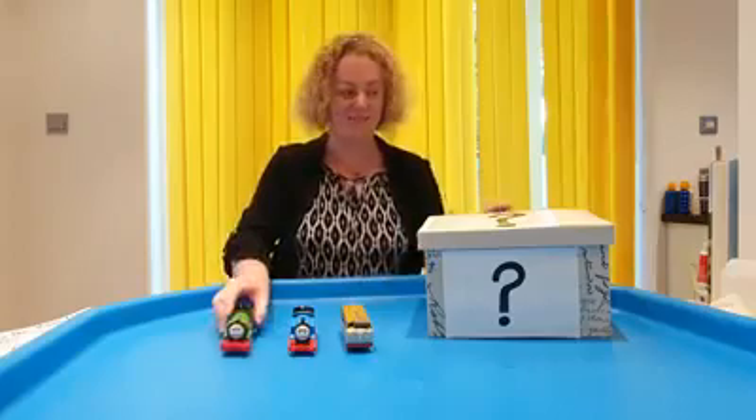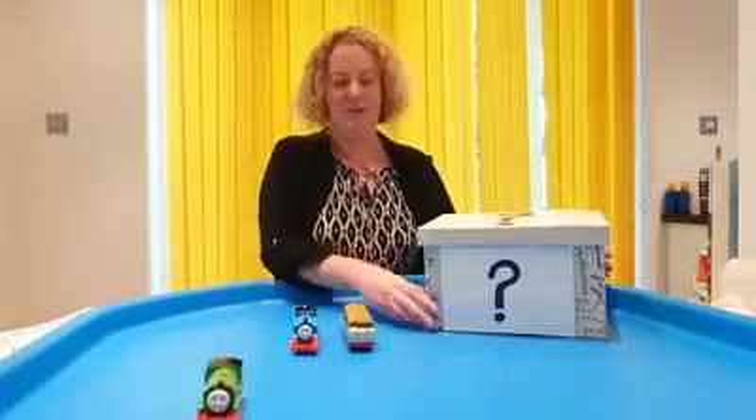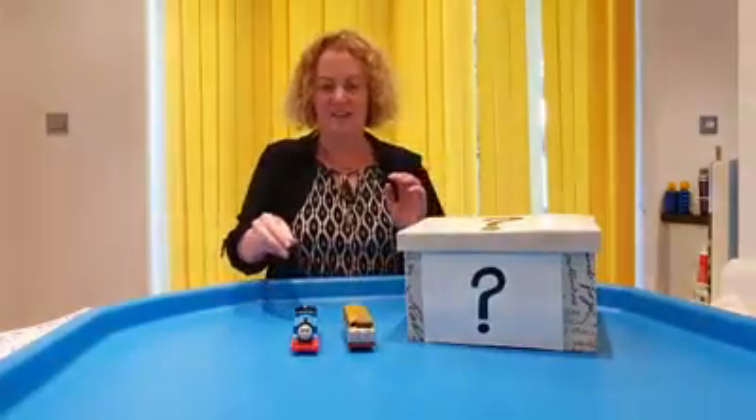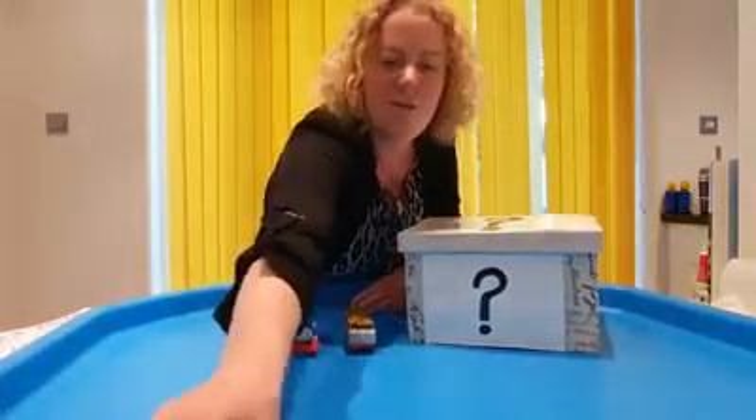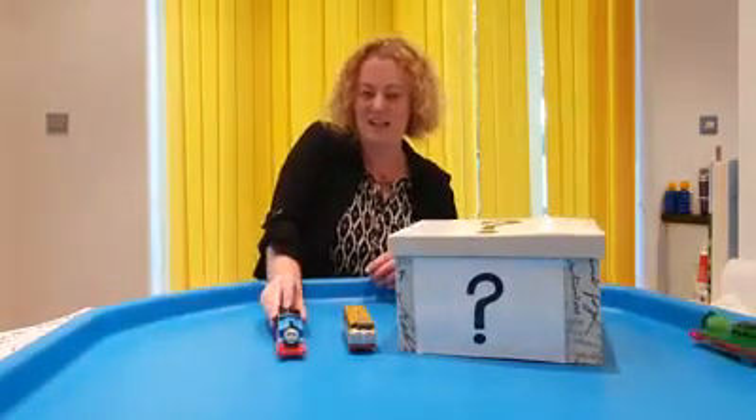Are we ready? Ready, steady, go! And he's off. Let's see if we can go round. He's going to go round. Start the other one off. Ready, steady, go! Train number two.